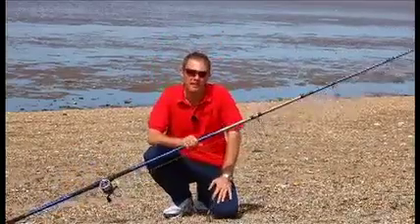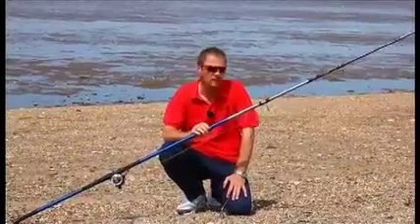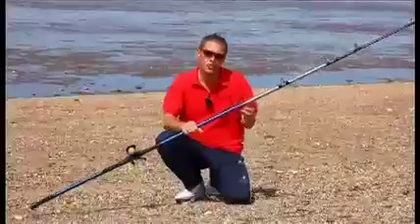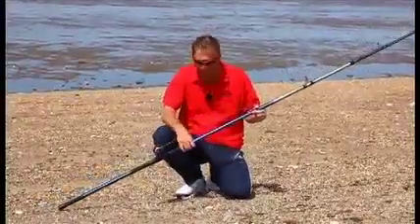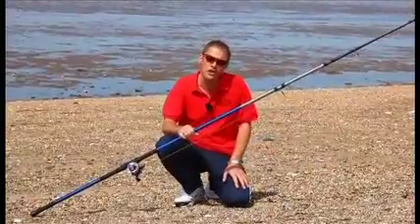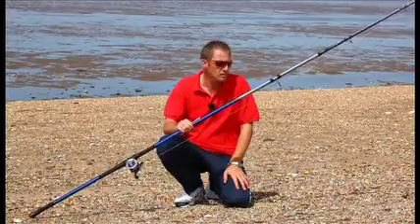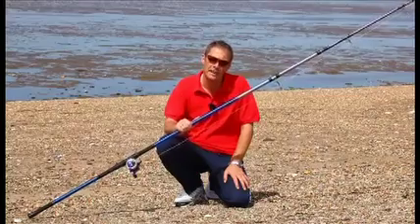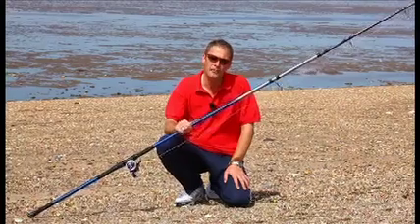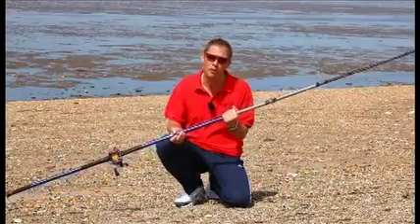Good afternoon, I'm Paul Fenwick from Sea Angler Magazine. And I can't believe what I've just been casting. I've been casting the new rod from Sonic. It's not the SK3 or the SK4, but it's a new range called SKS. It's designed to target anglers who are coming into the sport, and it's absolutely brilliant. The quality is absolutely fantastic, it is a proper, proper beach rod.